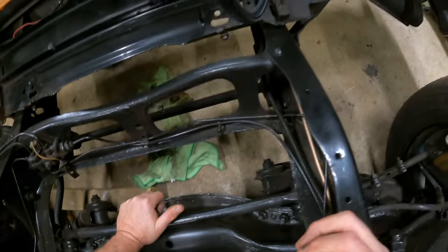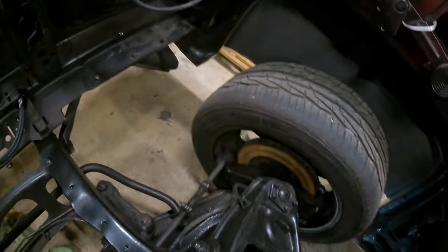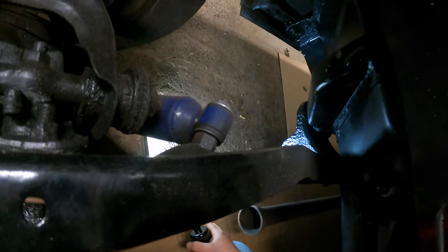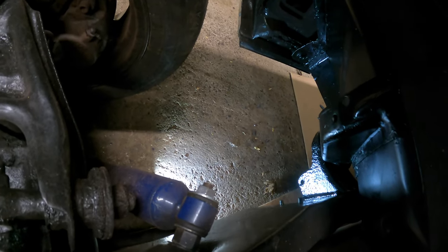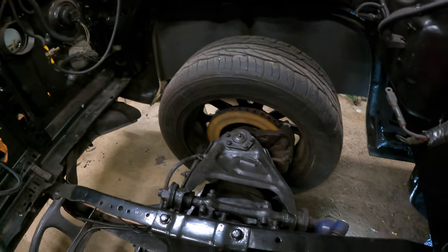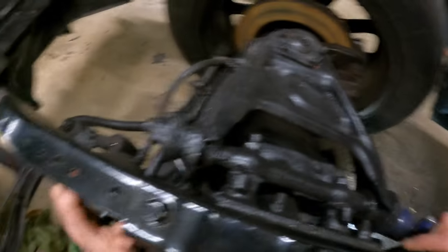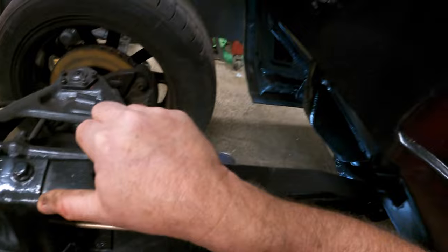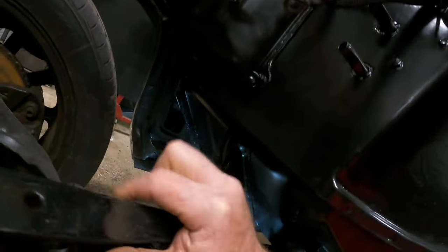I might need to get my foot on the other side of the muffler. We might not be able to get in here from this angle. We're going to have to go in feet first, I think. How the heck am I going to get out of here? That's the next question. Hey look, I'm a transmission! I'm in.